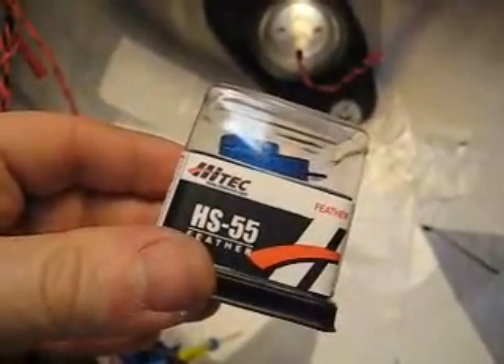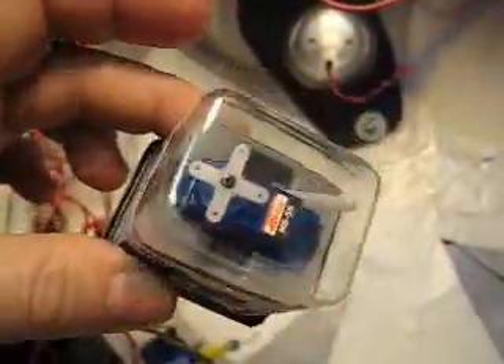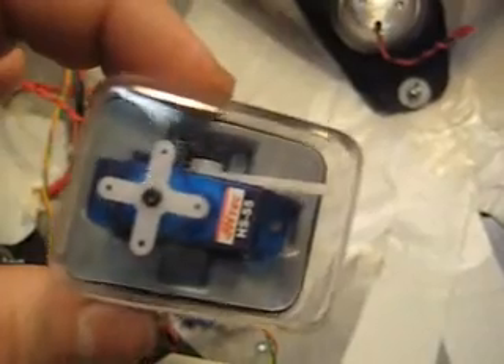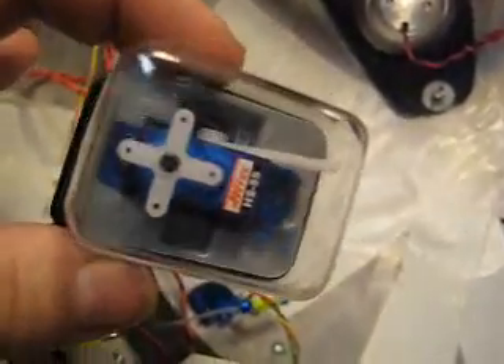Let me go over some of the components. This little servo that I picked up at Tower Hobbies — it's a HS55, a micro or mini servo. Pretty powerful actually, it's got a lot of torque in it. I took one of the longer horns and chopped it in half, and I'm using that as the lever that it's going to pull back and forth on one of the hollow projectors.